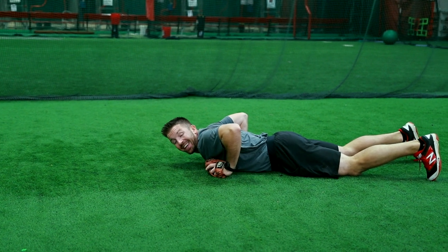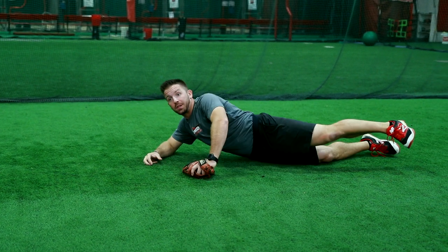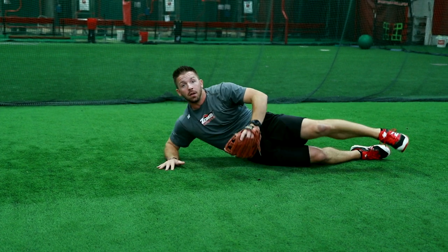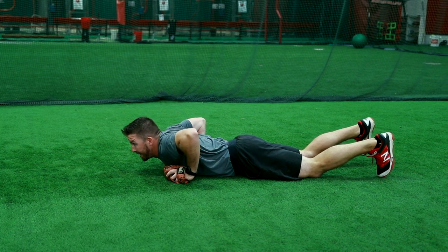I'm gonna land on my belly. The key here is to make sure we stay on our chest. A lot of young players they'll roll to their side and then they get stuck. We're gonna lay out full extension to our backhand side and from here we're gonna pop to our right knee.